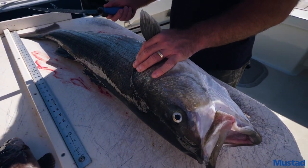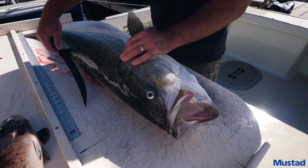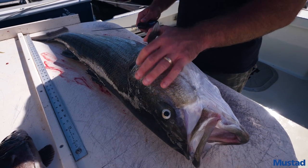The first thing you're going to need is a good fillet knife. We've got the Mustad fillet knife here — it's got some give but it's also a bit of a stiff knife, which is what you need when you're doing big fish like this.